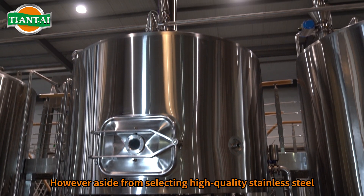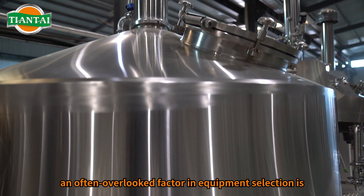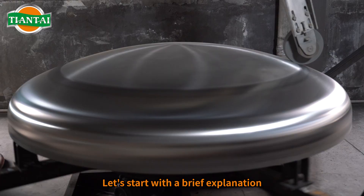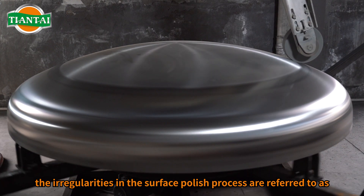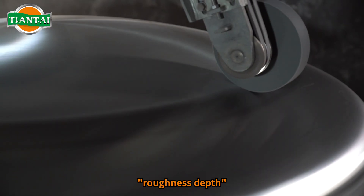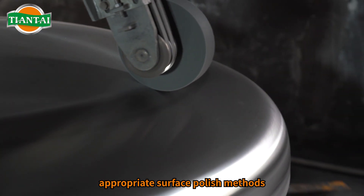However, aside from selecting high-quality stainless steel, an often overlooked factor in equipment selection is the interior surface polish of the tank. The irregularities in the surface polish process are referred to as roughness depth, and this depth can be minimized through appropriate surface polish methods.